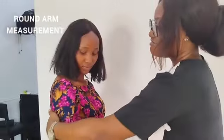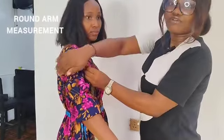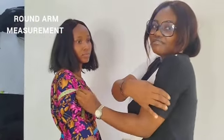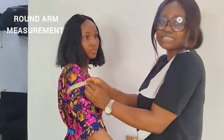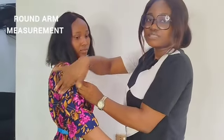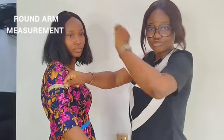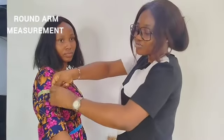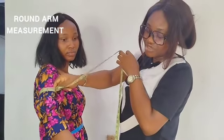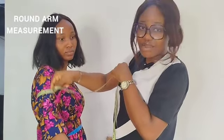Then next, you take the tape round her arm — the biggest part of her arm. Some people refer to this for people who really have very large arms. Whether the person is slim or on the big side, you take the tape round this part of the arm and put a finger inside. Any measurement that goes all the way round — make sure you always put a finger in between to get the accurate measurement, so it won't be too tight and it won't be too loose. So you get her round arm.